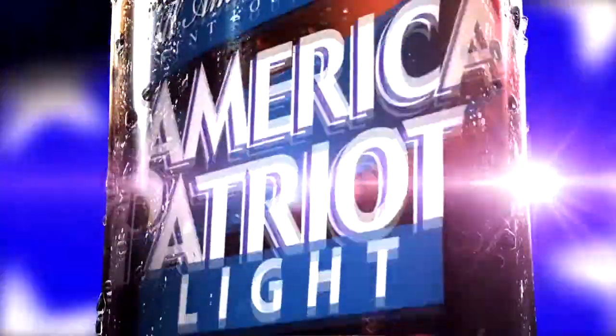Have you tried American Patriot beer? The American Patriot beer is fantastic. It doesn't have an aftertaste. I like it a lot. And as the calories are low, I like it even better. It's just a really rich, full flavor. It's a great lager.